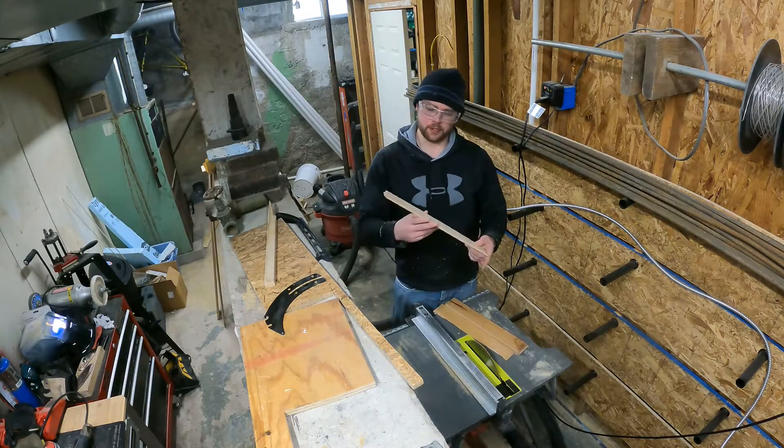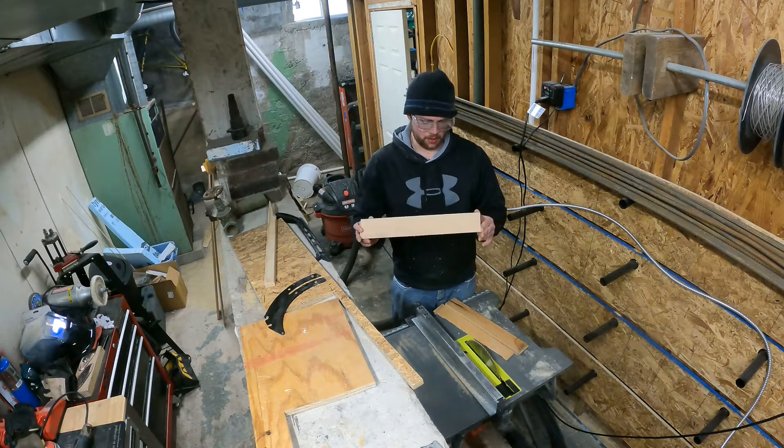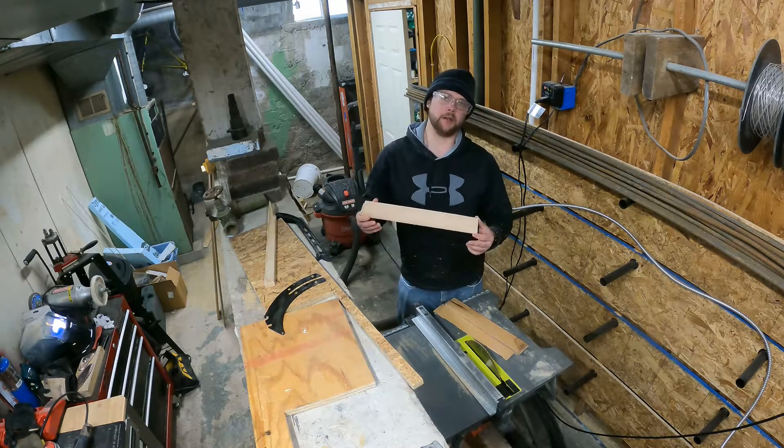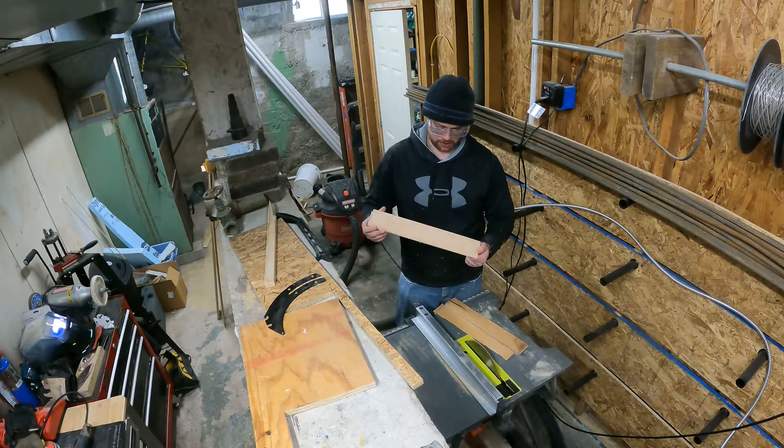Alright, there's one finished piece of the ramp. All I have to do now is cut the rest of them, sand them all down, and put some poly on them for protection.